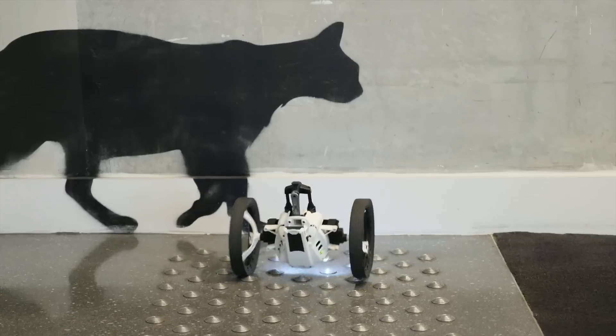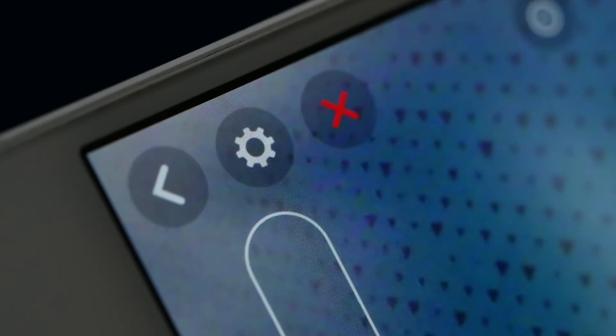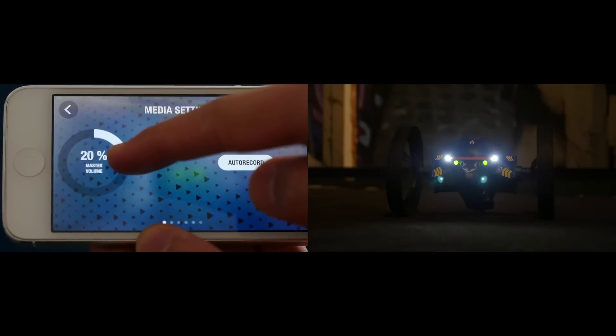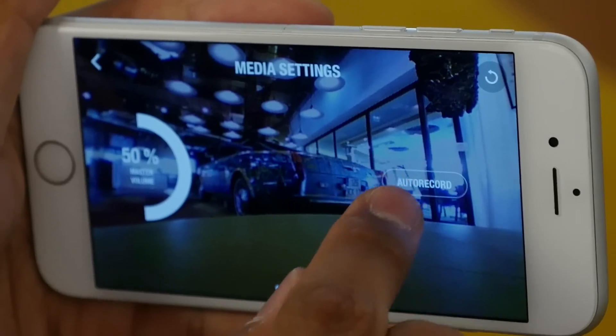By holding this button, the mini drone switches to auto-balance mode, which allows you to drive on uneven surfaces. In the settings menu, you can change the volume level, or turn the automatic recording on.